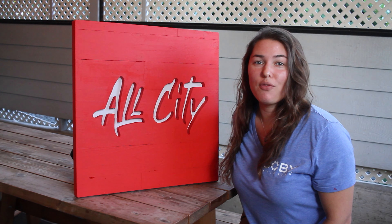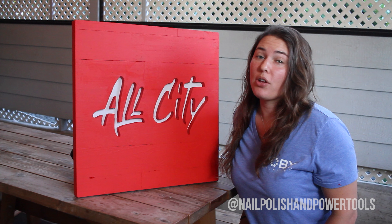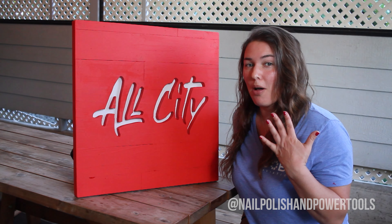If you've enjoyed this video, feel free to like and subscribe, or you can follow me on Instagram at nailpolishandpowertools.